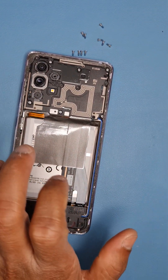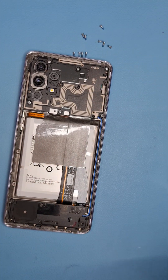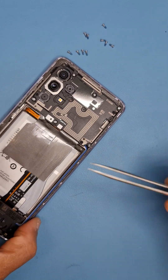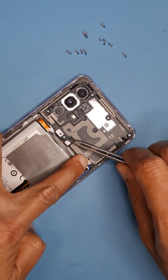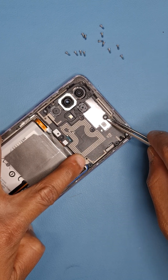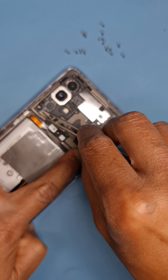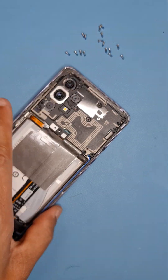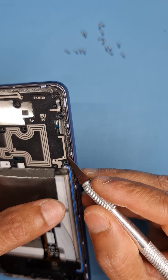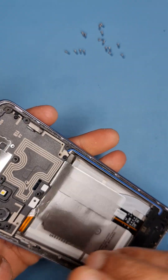I've taken off all the screws on the phone. Now we need to take off this plate. I'll use my tweezers to take off the remaining screws of the plate. All the screws are the same size, so no worries about putting them in the wrong place. When you take this plate off, try to be careful — you don't want to damage any components on the motherboard.